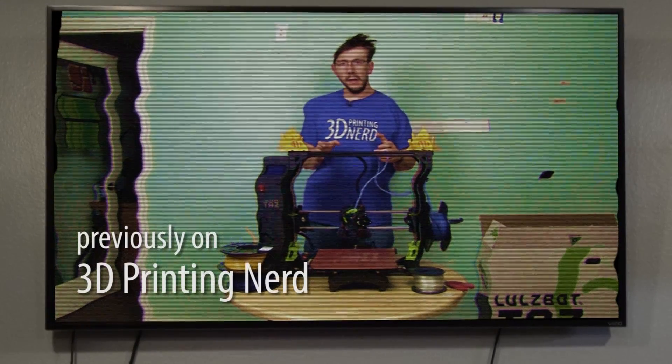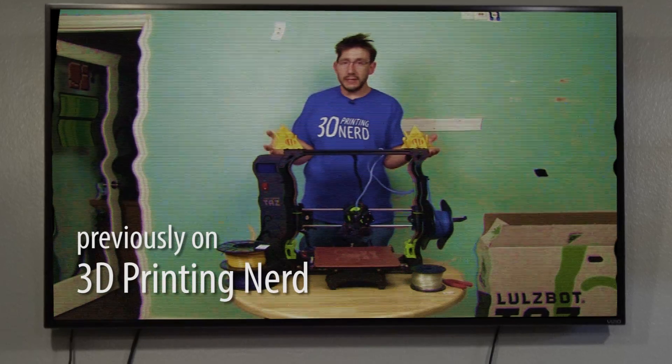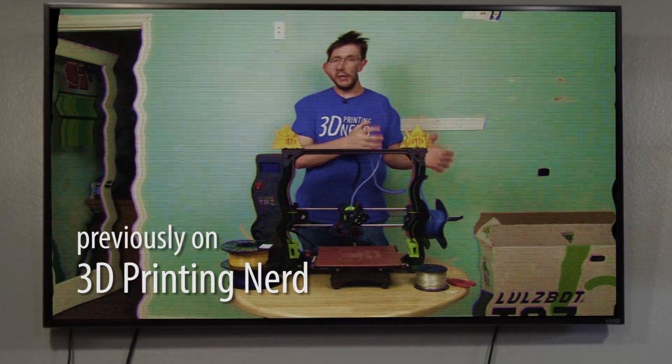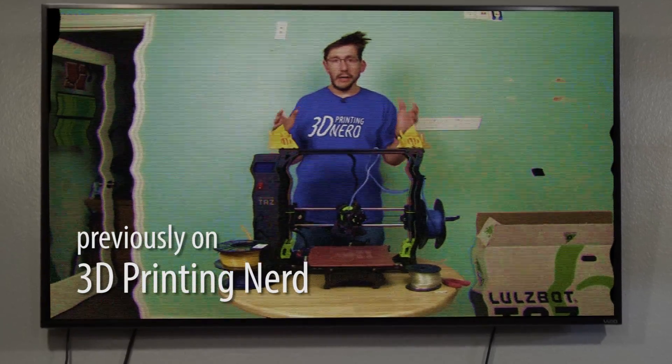I think there are issues with it that need to be addressed before it can go out. Thankfully, they're addressing these and I've arranged with LulzBot to send this one back to their engineering department to investigate and to get a new production model here.